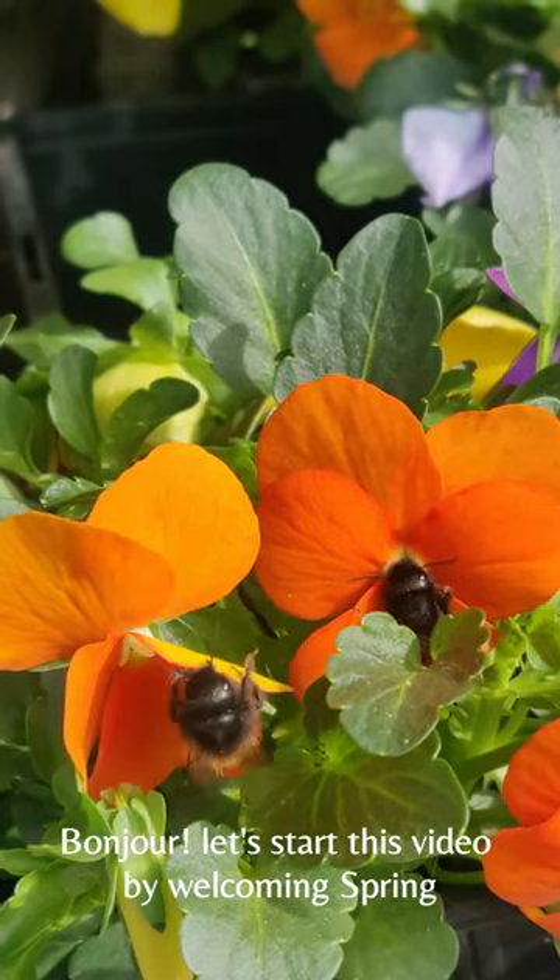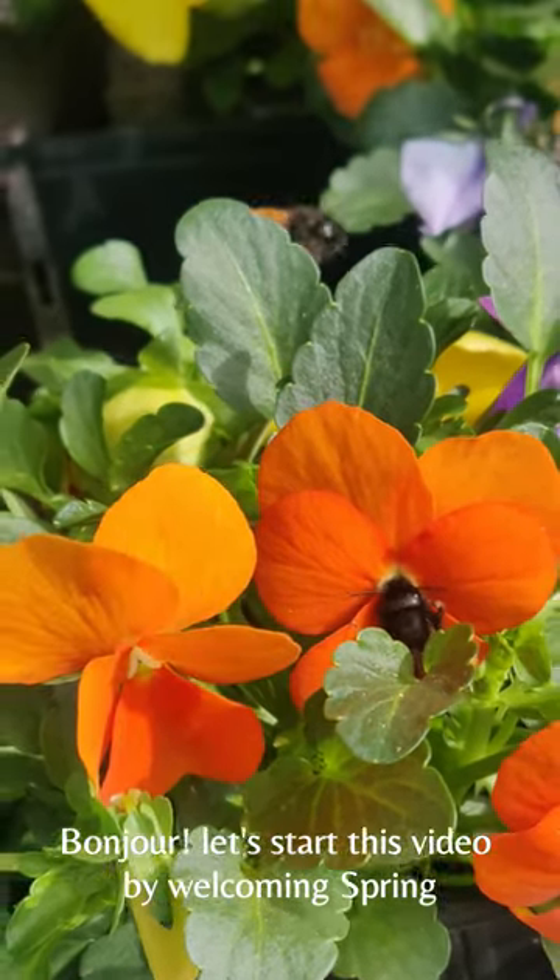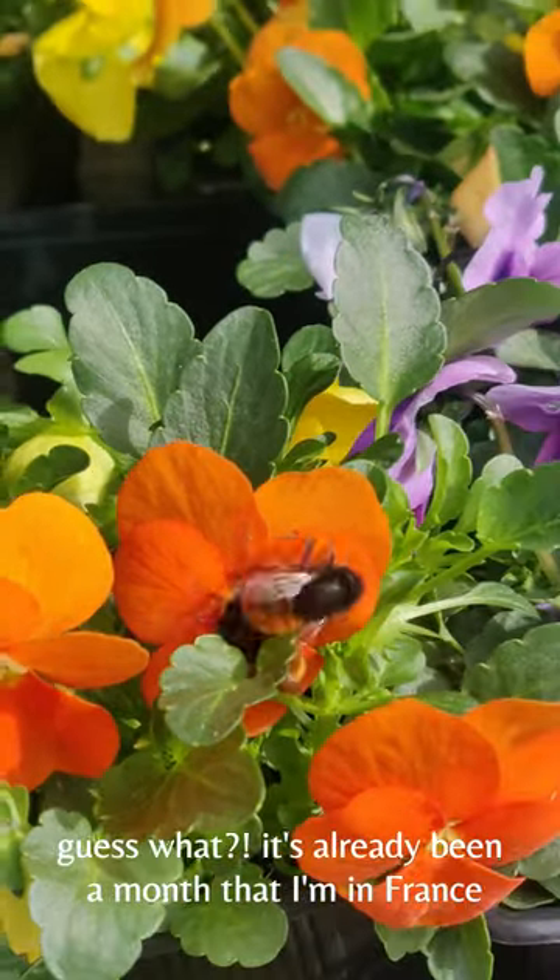Bonjour! Let's start this video by welcoming spring. Guess what? It's already been a month that I'm in France and the time just flew by.